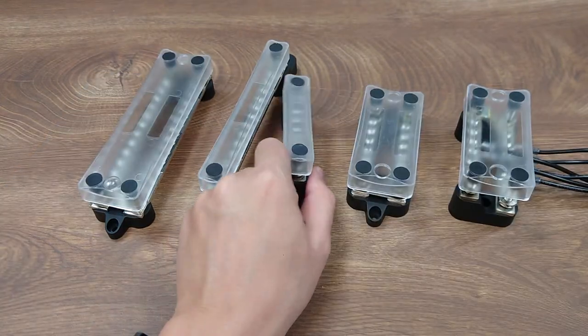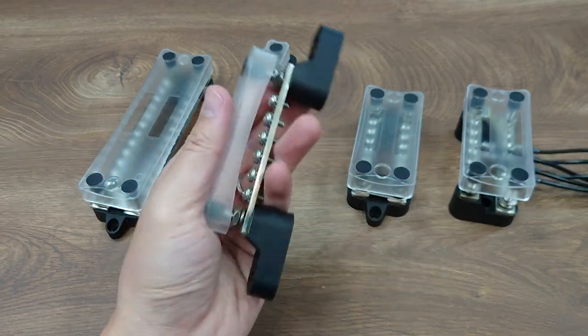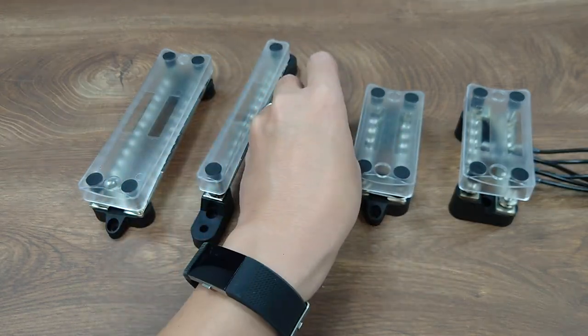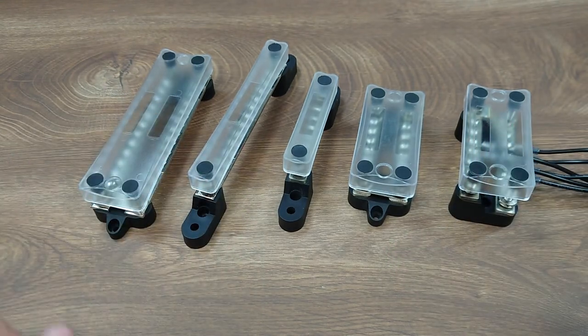That's it for the quick introduction of this series of bus bars. Please visit our website for more information on the whole series. Thank you for watching, and let me know if you have any further questions.